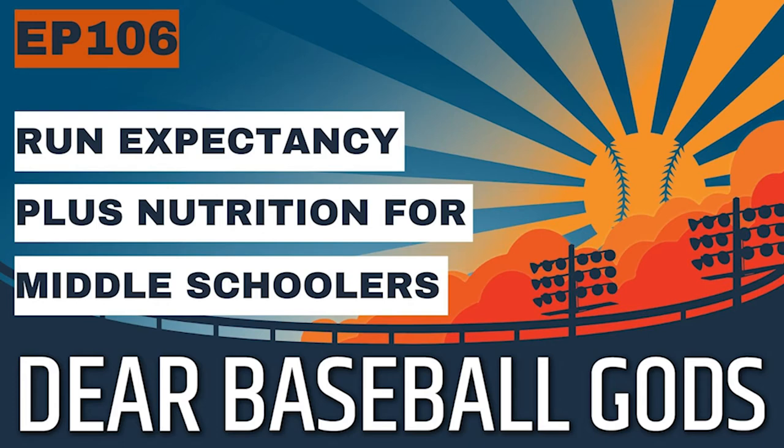It's really interesting for any baseball fan, whether you're a coach, player, or just a casual baseball fan. You can see things like, they score 0.78 runs on average when it's a runner on second with two outs. For bases loaded with no outs — which has the highest run expectancy — 2.29 runs are scored on average when a pitcher faces that situation.